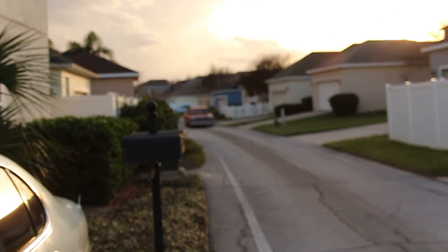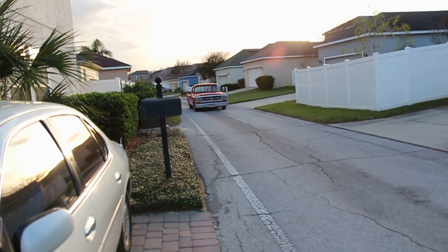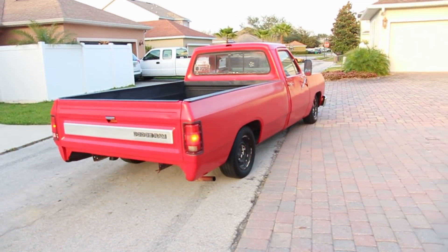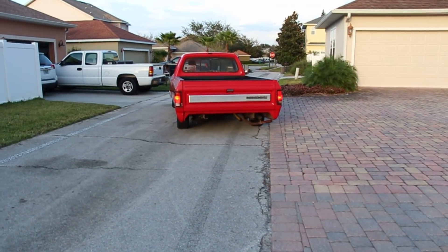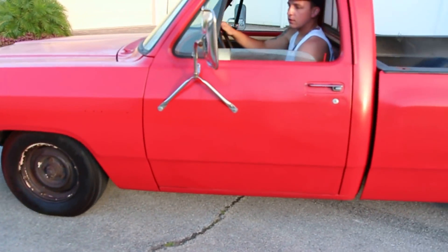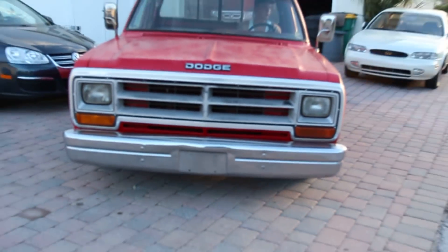I think I hear a truck — look at this thing coming down the road! It looks so good. Got some sunset action coming through, it looks dope. Big old farm truck, it looks so sick. That massive front bumper.